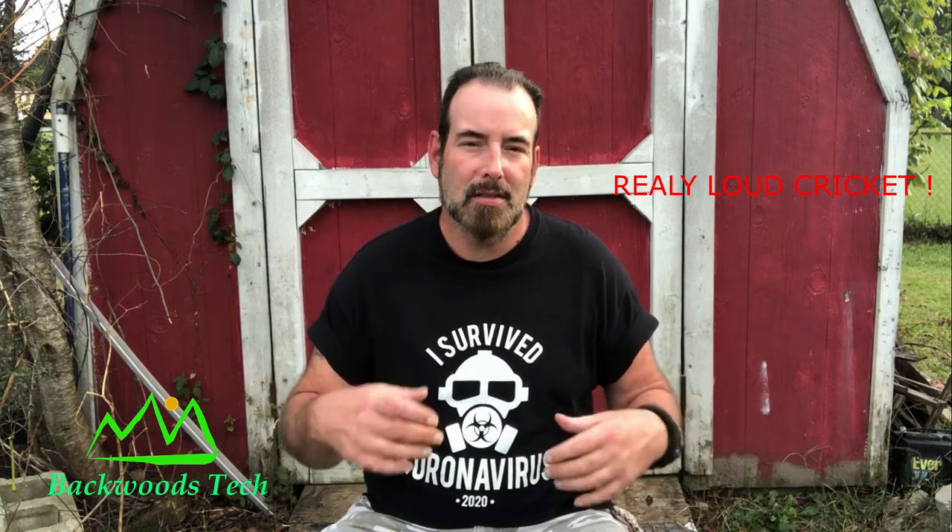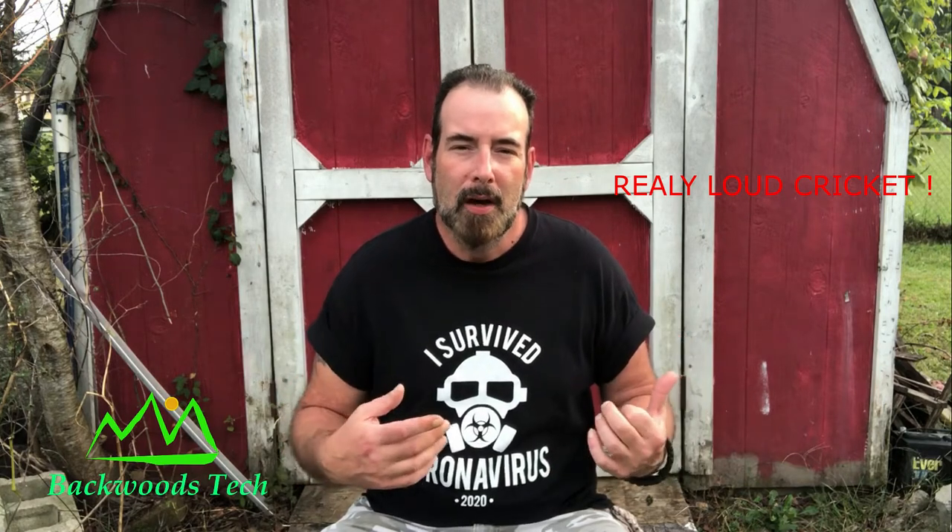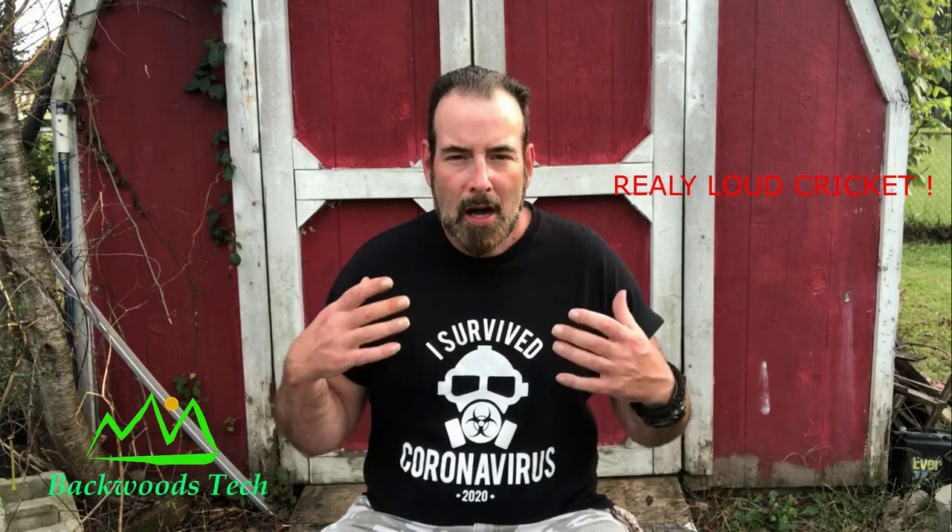Hello everyone and welcome. It's that time of year where the time's changing — it's going to be dark by the time you get home from work. We've been having some strange weather. We just got through with Hurricane Sally like two weeks ago and now we're getting ready for Hurricane Delta in like a day or two.